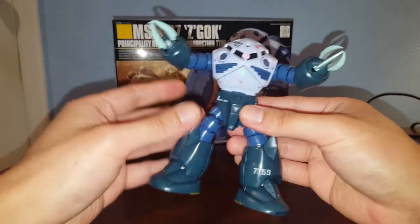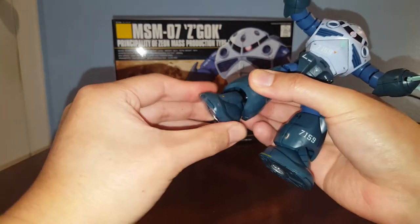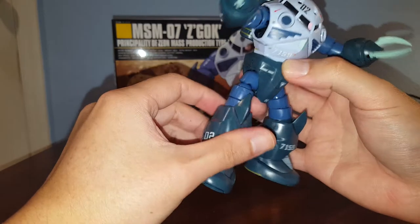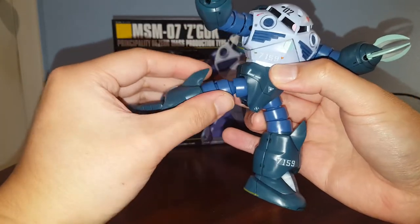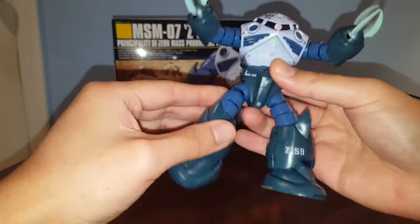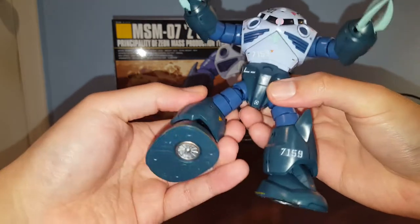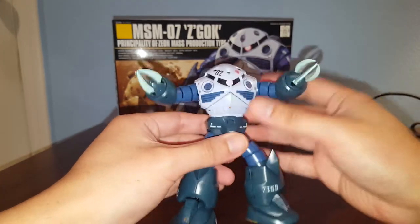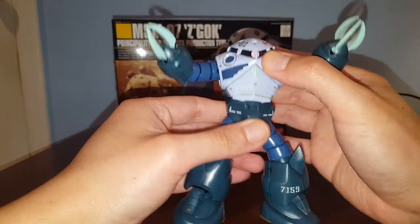Let's talk about articulation. The feet are on a ball joint polycap, and then we have a knee bend. There's articulation on every joint, so it's got pretty decent articulation. There's a ball joint at the hip, and this thing is actually highly articulated because each individual joint can rotate — it's got the thigh cut and everything. We also have an ab crunch and waist articulation.